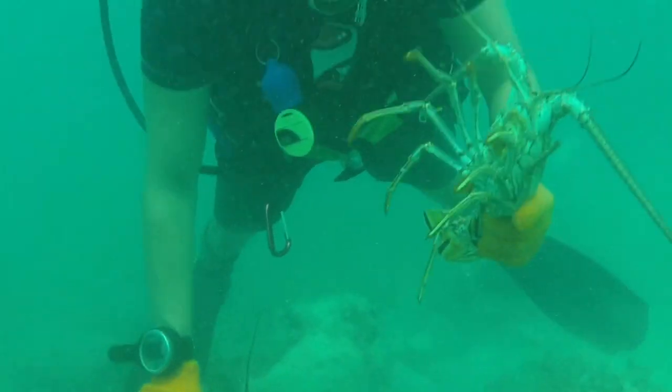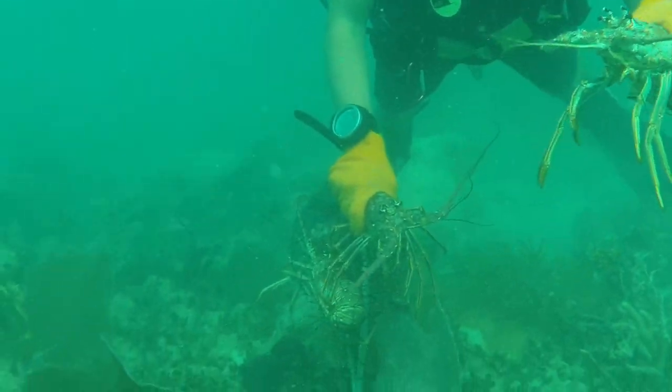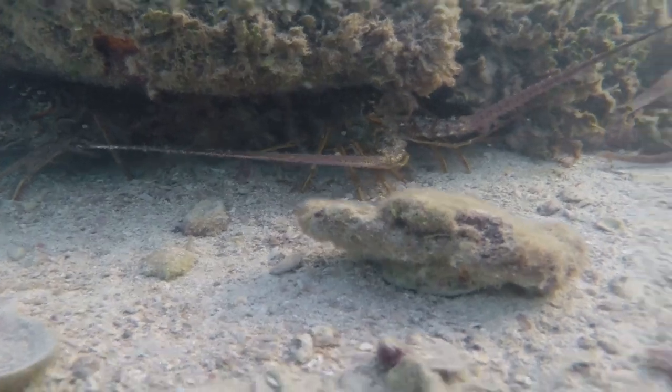Hey guys, we're going to show you how to catch some lobster. Stay tuned and we'll show you the gear and setup we use, how to get them free diving, what we do when we're diving, and finally how we clean them so that you can eat them and store them for the year.